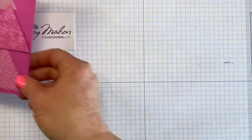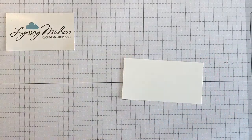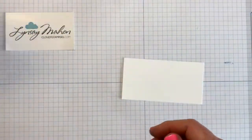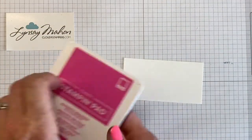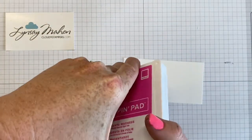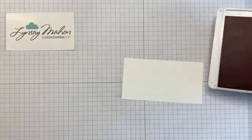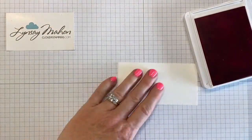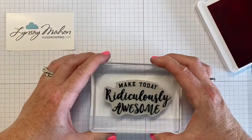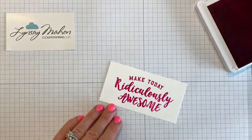Next we're going to bring in the greeting. I'm bringing in a piece of Whisper White cardstock and using the stamp set Ridiculously Awesome — I love the font in this — and we're going to bring in the coordinating Magenta Madness ink. I haven't used this ink pad yet so it's stiff. Next I'm going to bring in that greeting and stamp it onto the Whisper White. Oh, that's a pretty color.